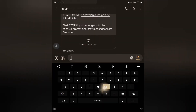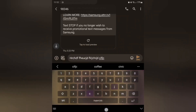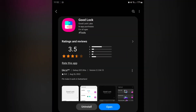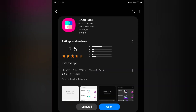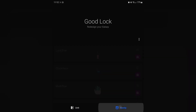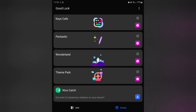The next thing that we're going to want to change is going to be the keyboard. You see how my keyboard is also themed. To do this, let's go home and open up the Galaxy Store. We're going to want to download GoodLock. Use the magnifying glass and search for GoodLock, then download it and hit open. You'll also see Family on the bottom right — go ahead and download Keys Cafe, Wonderland, and Theme Park. These are the three applications we're going to use. They're all straight from Samsung, so they're safe.